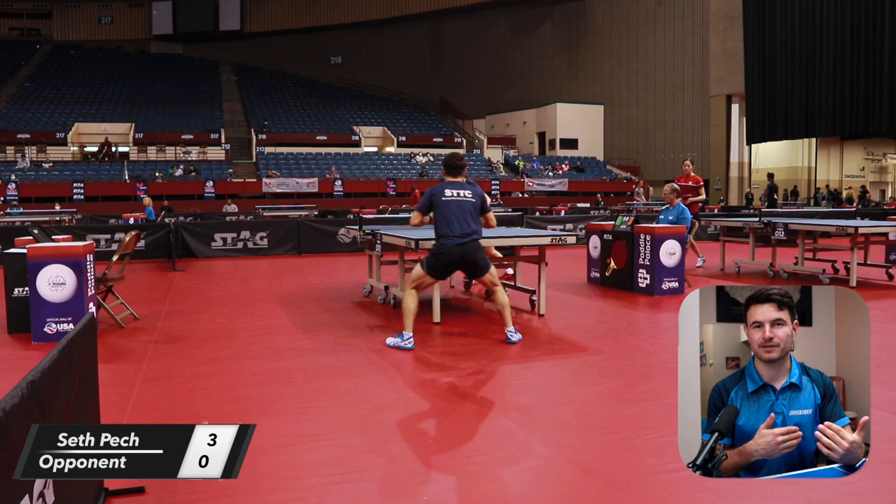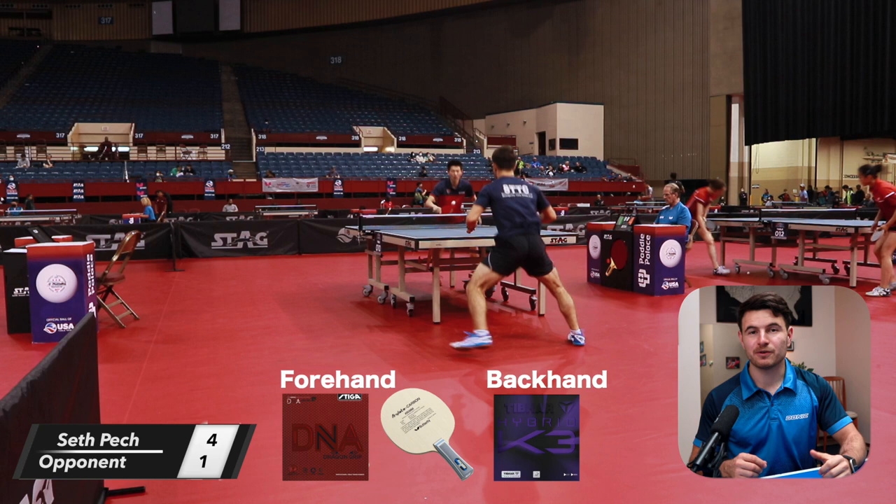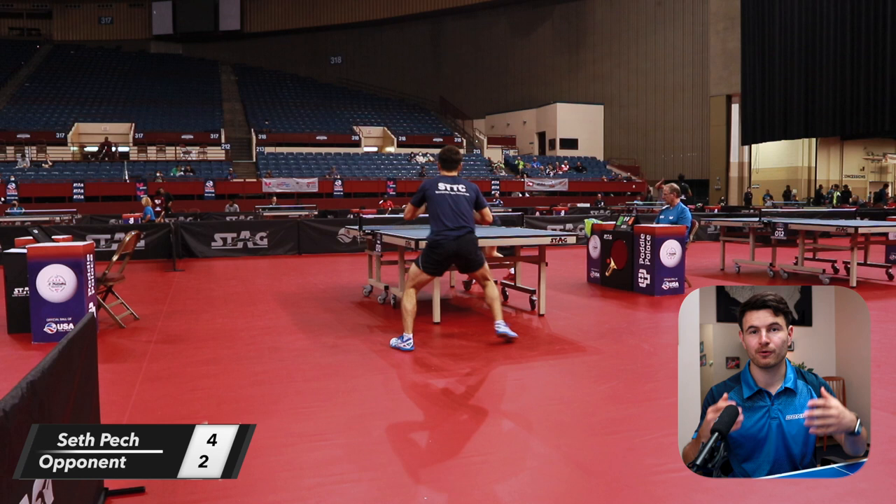Hello and welcome back to Peckpong, a channel where we do match reviews. I talk about instructional stuff that can help you improve, and I also talk about things that I do in my game that you can incorporate in your game to improve as well. Stick around till the end of the video — I'll be doing a little instruction on how to improve your flip after your serve.